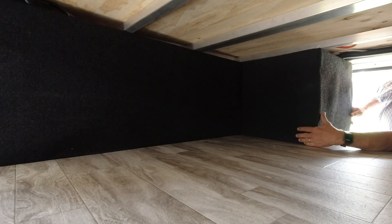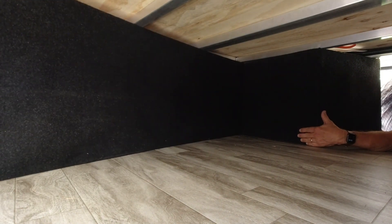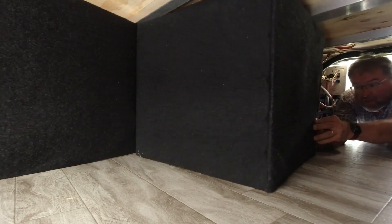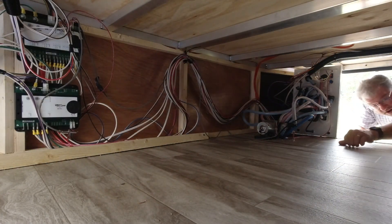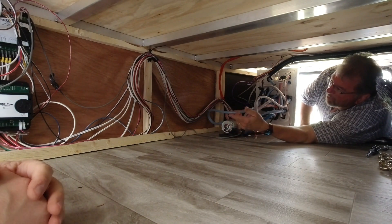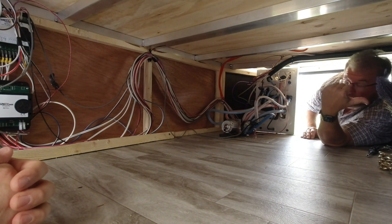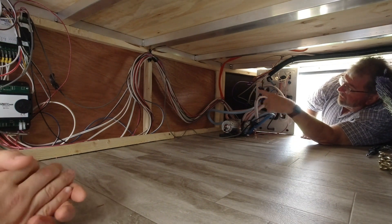We're going to pull this panel out. We've already taken the screws out of it. You've got to kind of go at an angle like this. We're actually in the front storage area. I think this pump's going to stay where it's at, but my plan is to bring all the wires through this same hole right here that all these wires come through. We're going to bring the heavy duty wires through this and up and over, so we'll have to mount that Victron box right here.